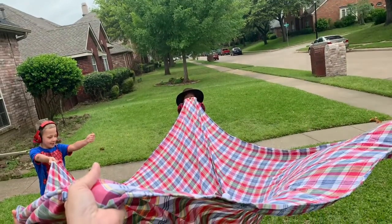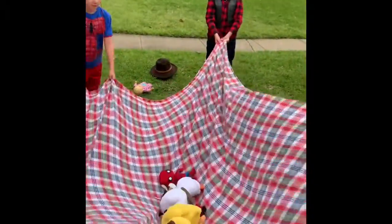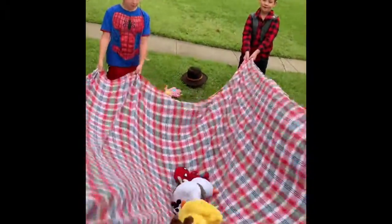Have your family members each take a hold of the parachute, waving it up and down, fast and slow. You can also have your child or children run underneath the parachute, waving hello as it raises up in the air.